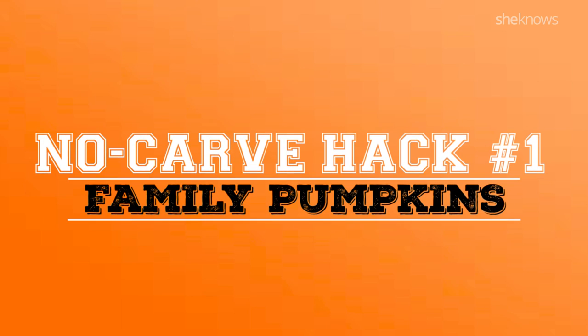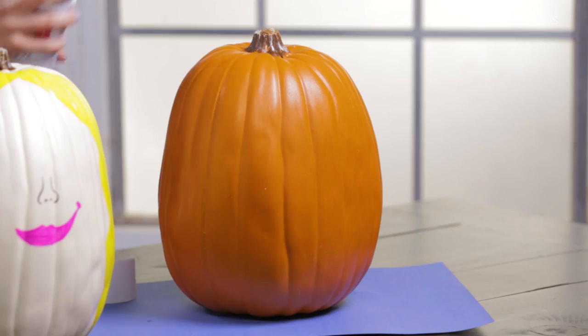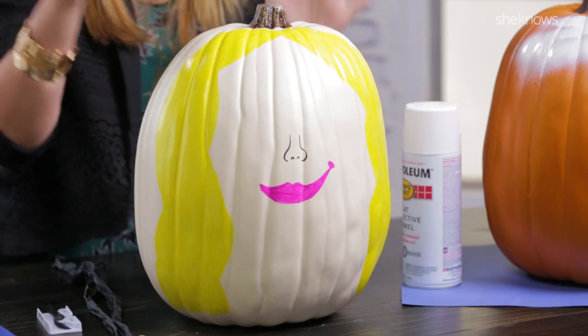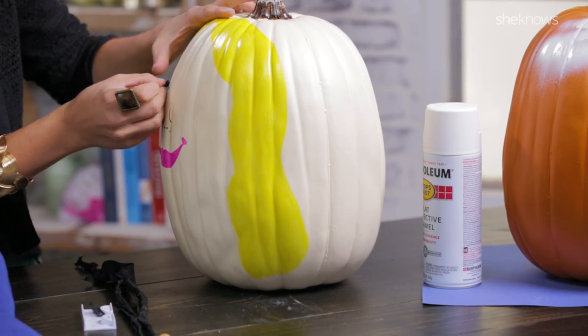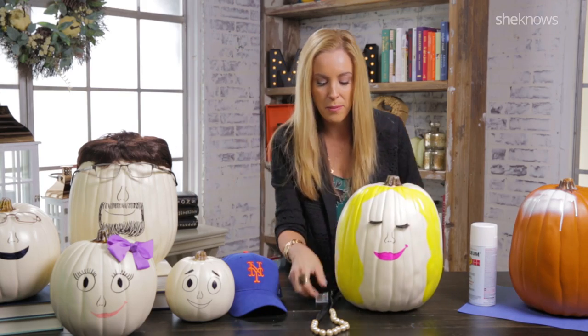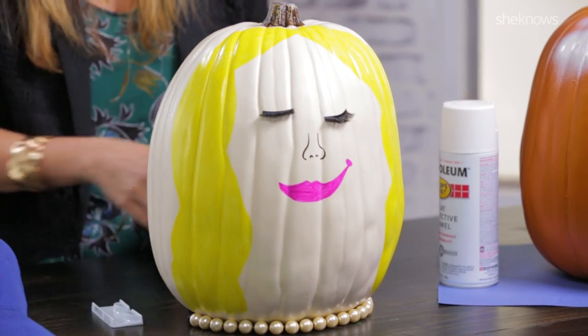Hilarious no-carved pumpkins that look exactly like your family. The first thing that you need to do is paint your pumpkins a ghostly white. So grab some spray paint and go to town. As you can see, I've already prepped my pumpkins. This is me. I picked up some fake eyelashes that you can just easily place on. To add a little bit more dimension, you can wrap one of your favorite statement necklaces around the bottom.